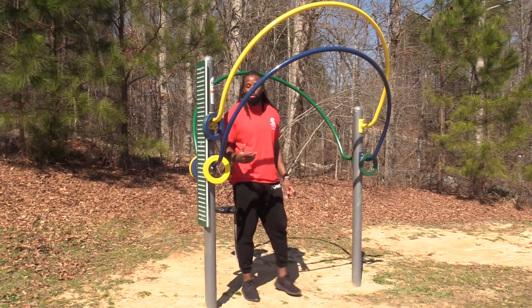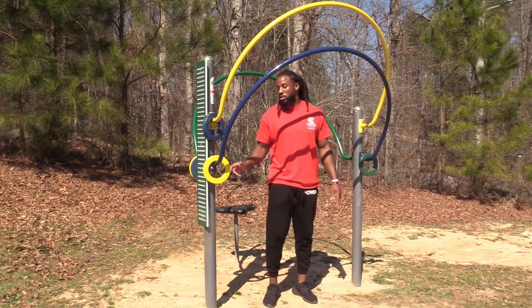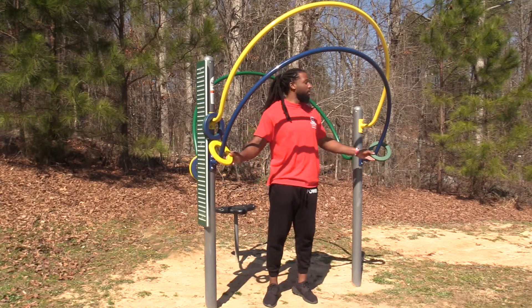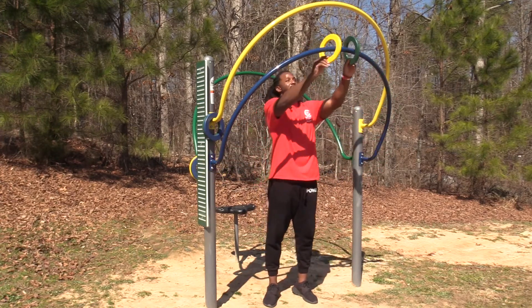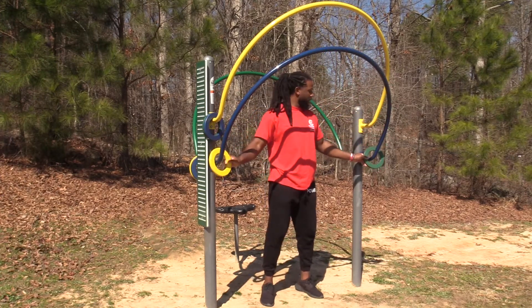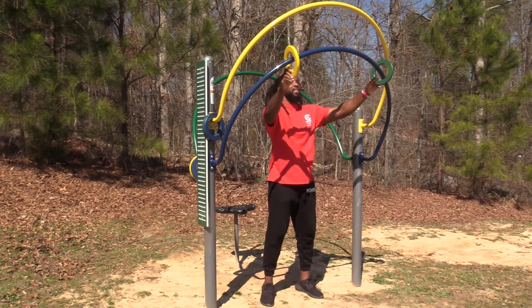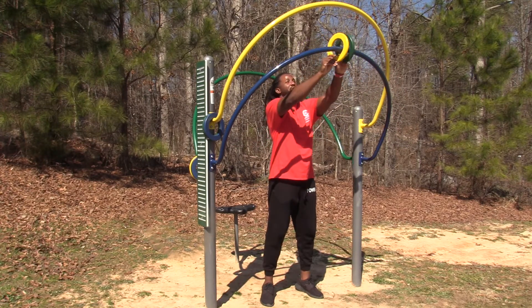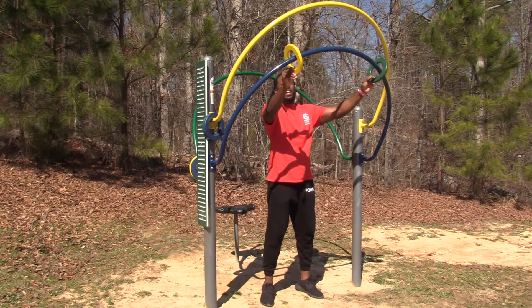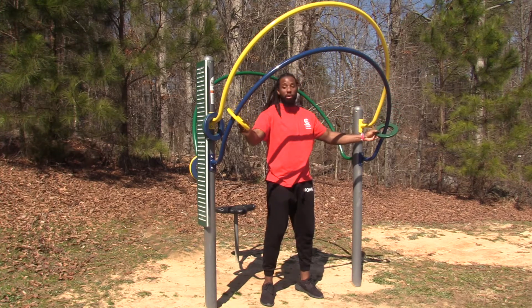So the first one with the ring trace, the key is hand-eye coordination. So we want to take these rings, move them through without touching onto the rim. Believe it or not, this actually works the arm and it works your abdomen if you're doing it right.